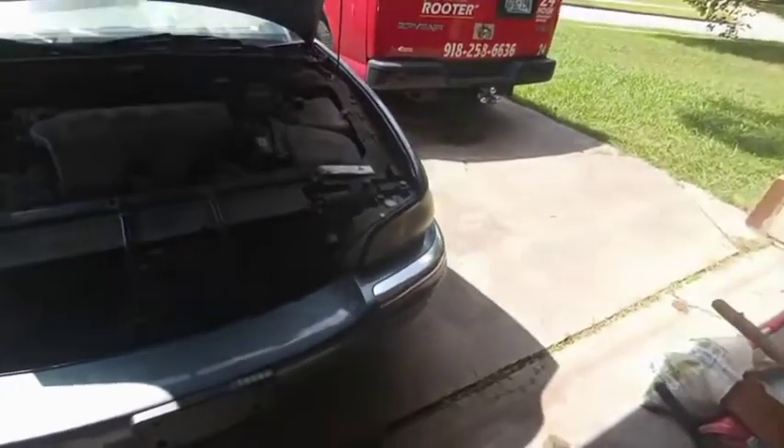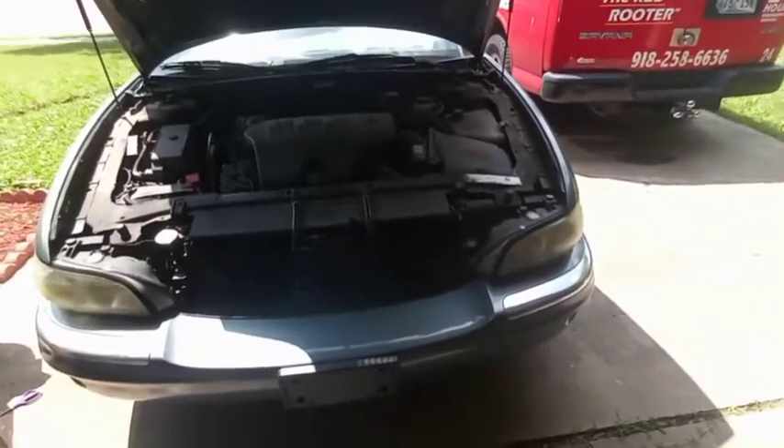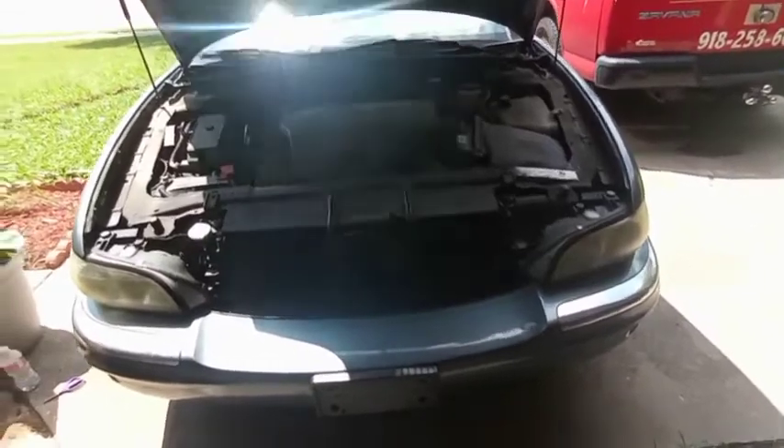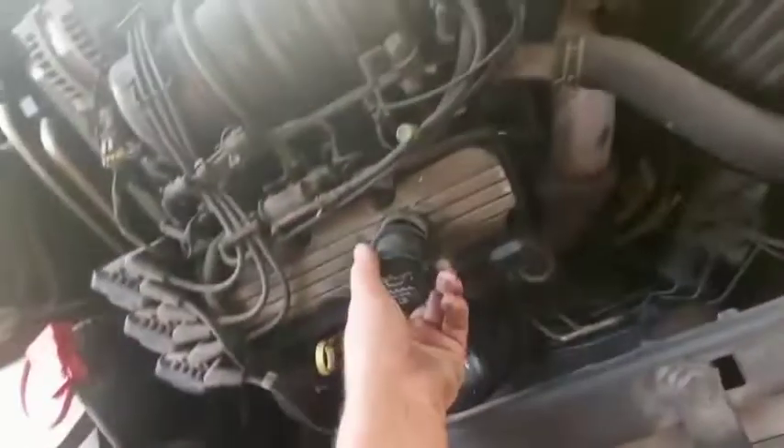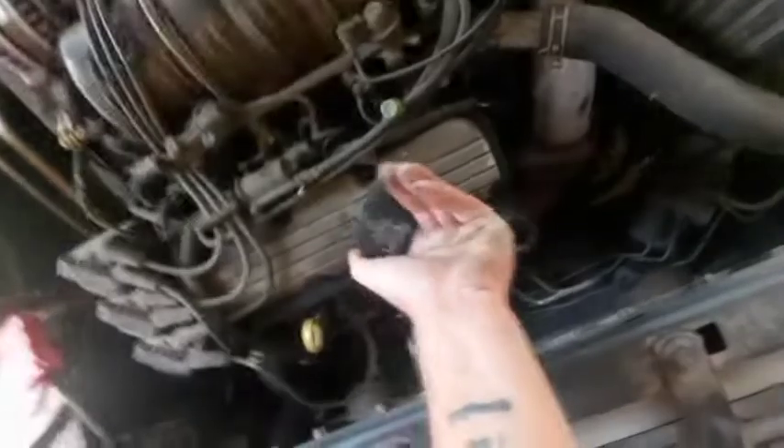Hey YouTube, so it is Saturday and I'm over here at my buddy's house. He's got this Buick Park Avenue and I was over here like a month ago. I thought I was coming to work on a van today, but they took their van, so I'm not doing the van today. But he got lower intake manifold gaskets.